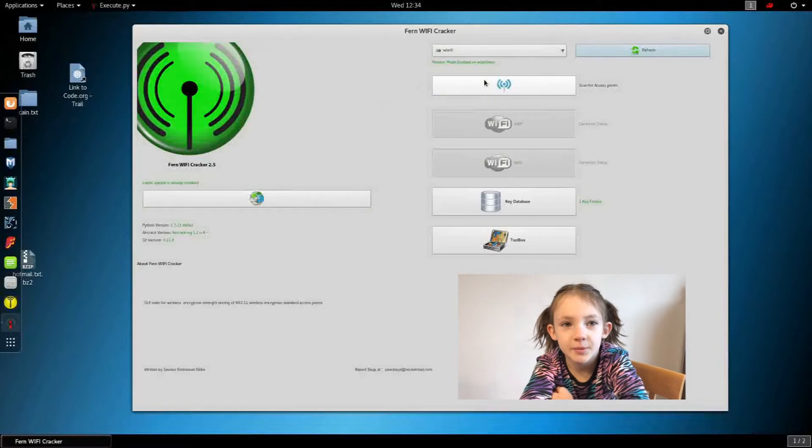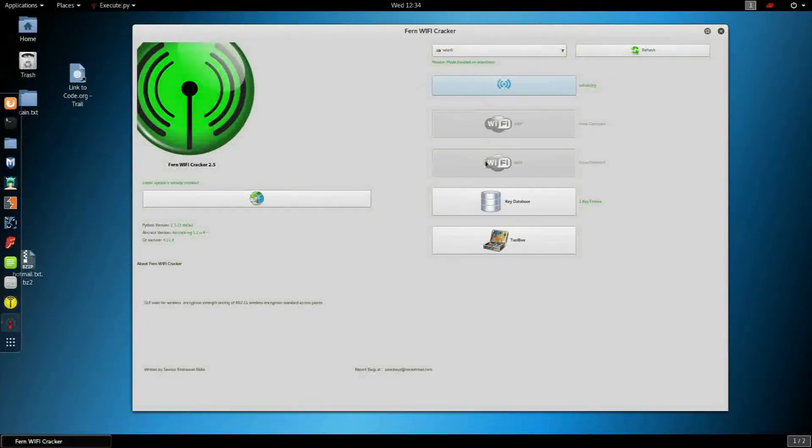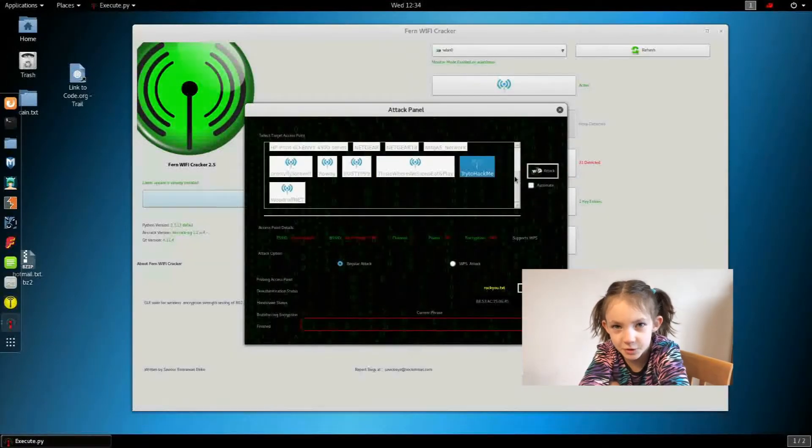There's four steps. Step 1, tell your WiFi to listen to everything. Step 2, decide which network to attack.